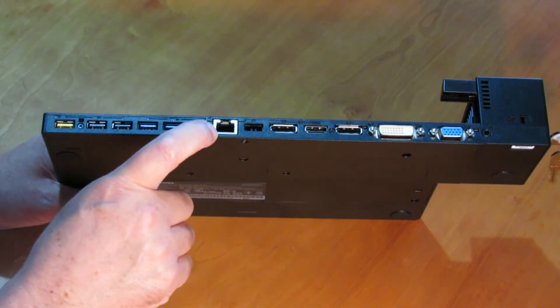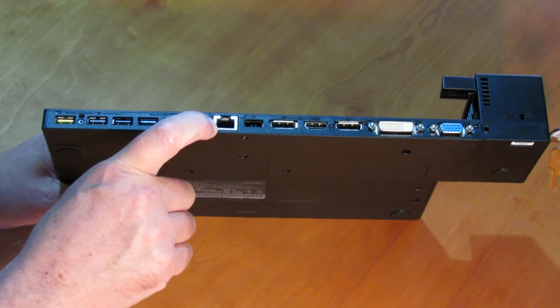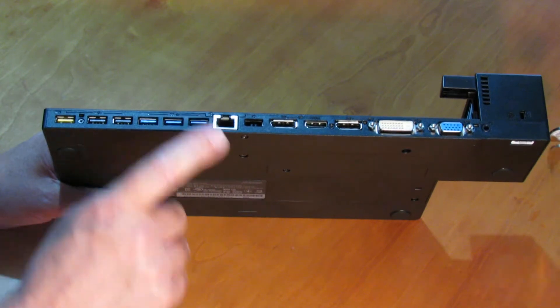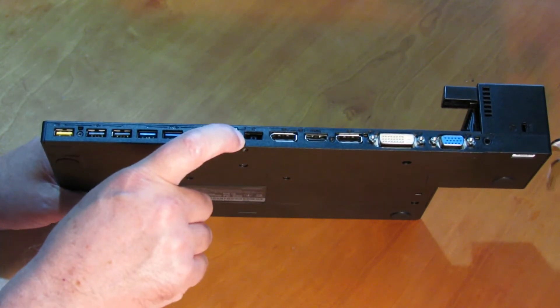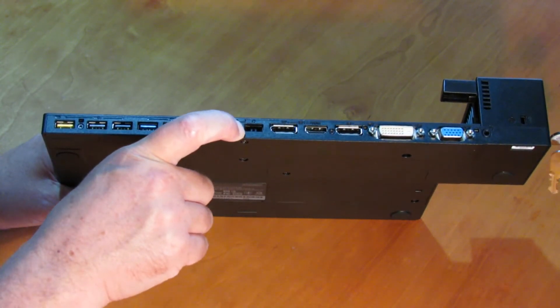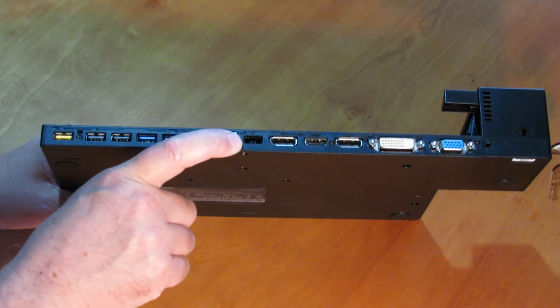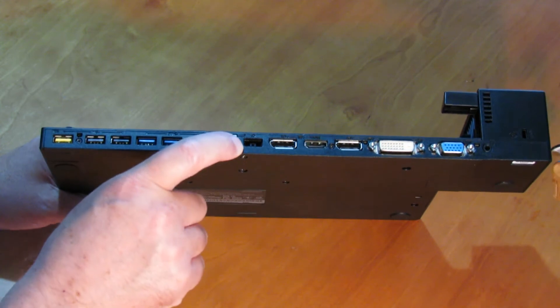We've got an Ethernet connector to connect to an Ethernet LAN. And here we've got the AC power connector, where you plug in your power adapter.